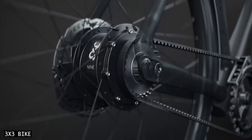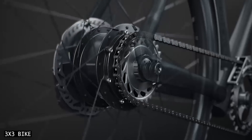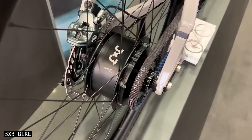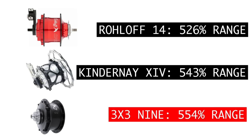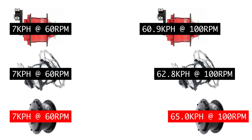3x3 is a new brand by engineering company HB Hightech, and their first bike product is a 9-speed internal gear hub. Here are the numbers on this German-built gearbox: it offers a 554% gear range, which is wider than both the Roloff and Kindernay hubs. This means that when we peg the lowest gears of all of these hubs, you'll have the ability to ride at a slightly higher speed with the 3x3 hub.